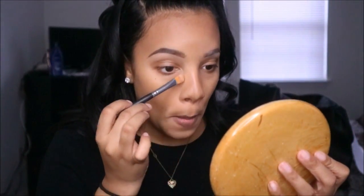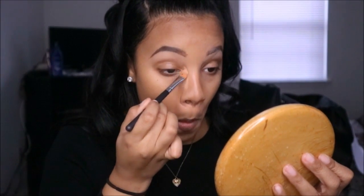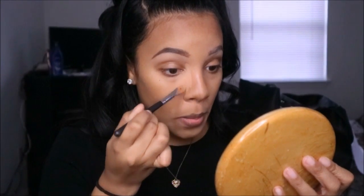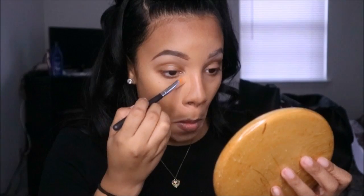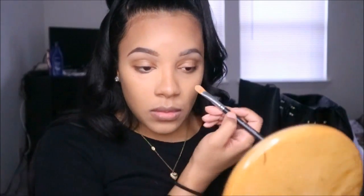Next, to clean up the contour and conceal under my eyes, I'm using the color Nude from the kit — a cream highlight that helps clean up around my nose, under my eyes, and could also work under brows. It helps the nose look more pronounced and cleans up edges if you've used too much contour.